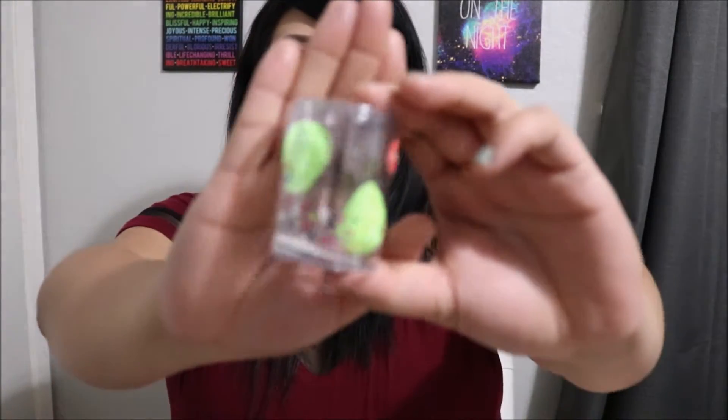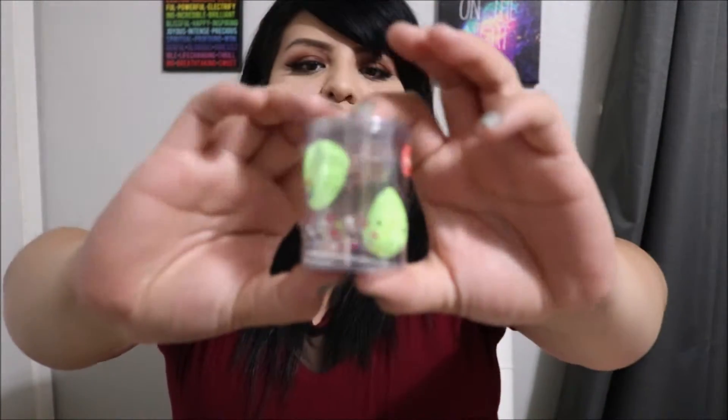And this is the Mini Beauty Blender — it's called the Micro Mini. It's actually two little beauty blenders in the package, which are really cute. I think these retail for $19 alone. I'm excited to try these out because my problem area on my face all the time is my under eye concealer — it's just hard to pack on there without it creasing.